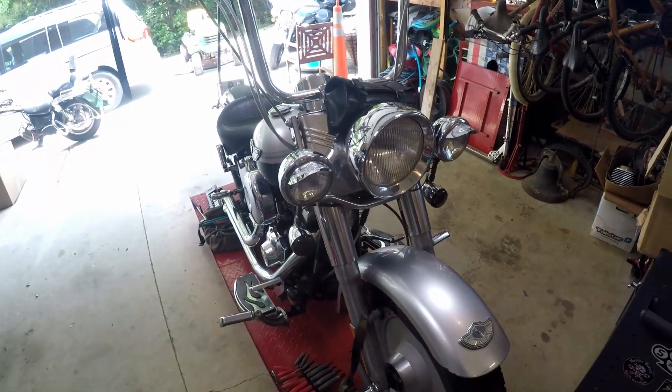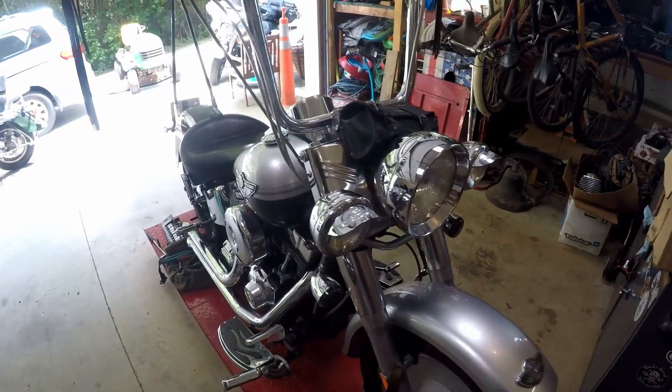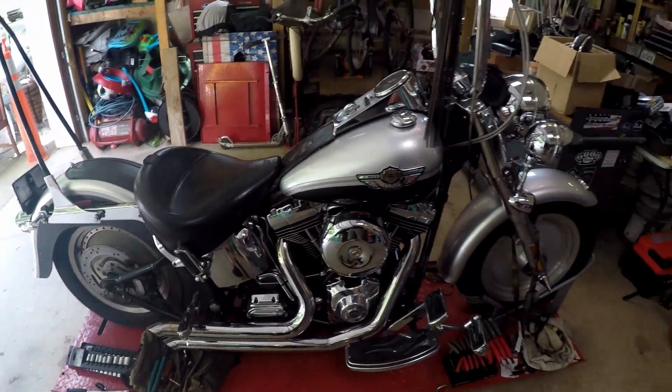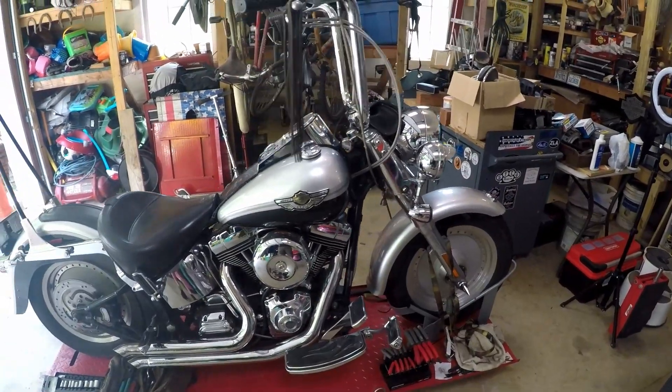Welcome back to Yogi Cycle Service. Today we're going to meet Miss Piggy — many of you have asked me to do a once-over on her. I did try this last week but the microphone crapped out after about nine seconds of audio. Hopefully this time we'll get the audio. Miss Piggy is a 2003 FL STF Fat Boy.